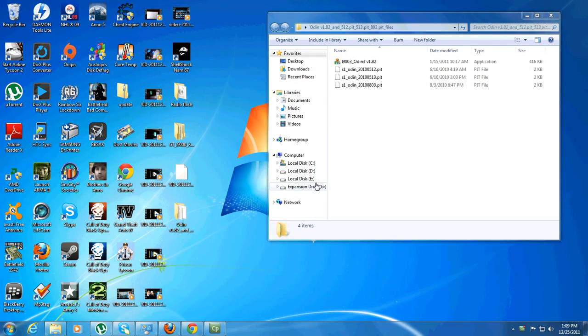Hi, in this video I'm going to show you how to upgrade your Samsung Galaxy S from Froyo 2.2 to Gingerbread 2.3.6.